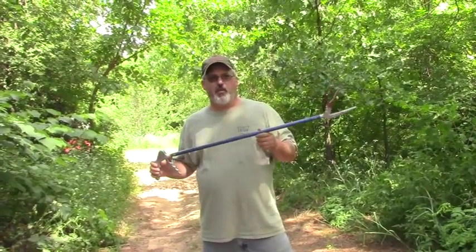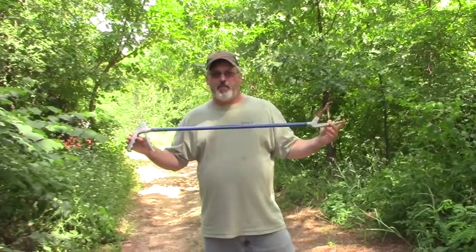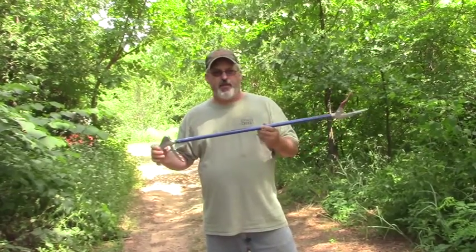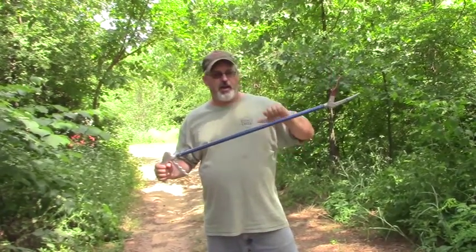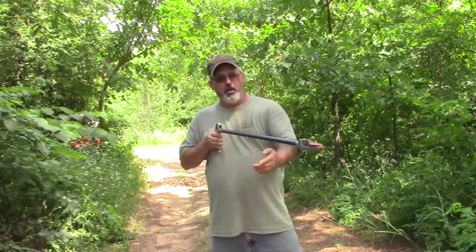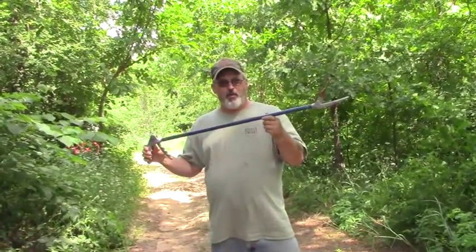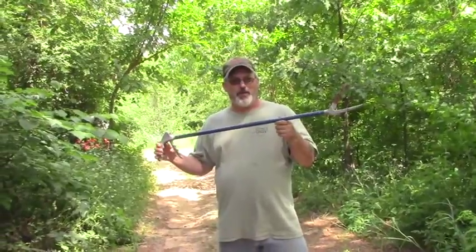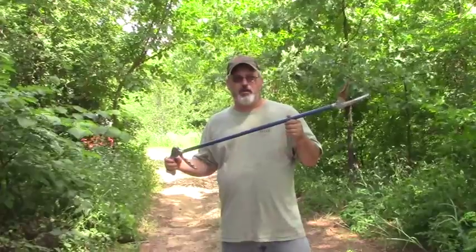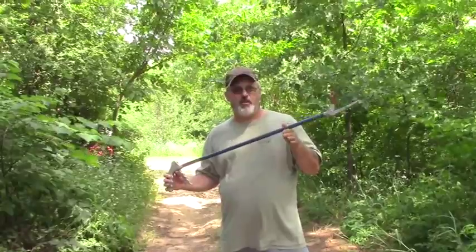So I use these to get the snake out where I can control it. This particular brand is made by Midwest. This isn't a paid advertisement — I'm showing you what I use and telling you why. This is the brand that most zoos use. It's made out of durable aluminum. If you had a rattlesnake on the end of this joker, you don't want it to break midway down and bite your leg. You want to be sure you've got a good grip on it. These are tried and true, been used for years in zoos. I want to keep me safe, I want to keep the family safe.